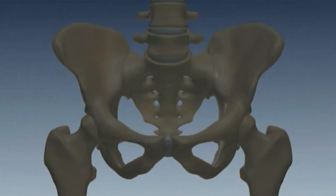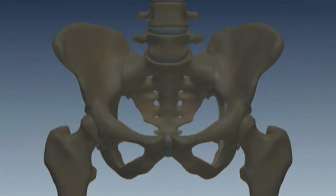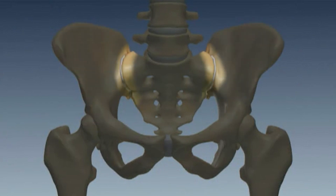The sacroiliac joint is the area where the sacrum, or tailbone, meets the ilium, or the hip bone, and it is connected by ligaments. It normally does not provide much motion.